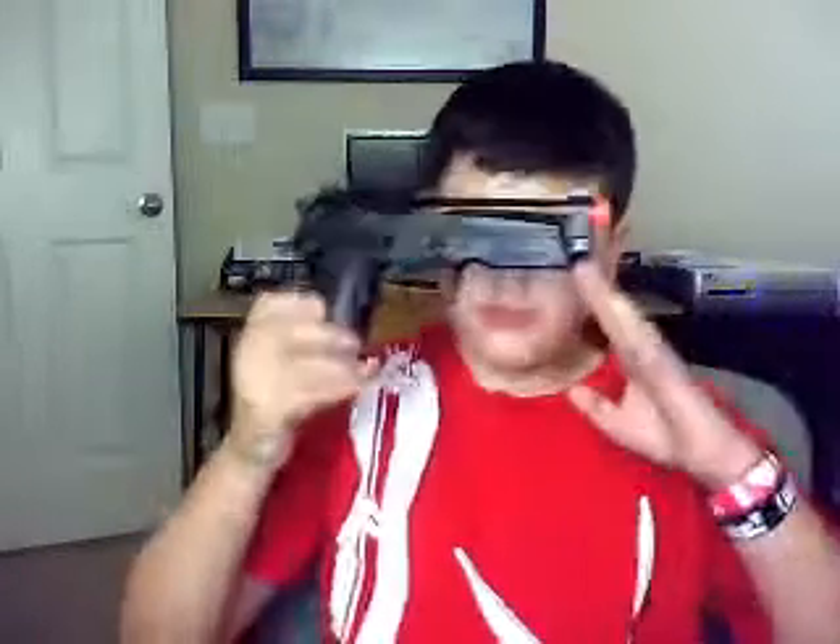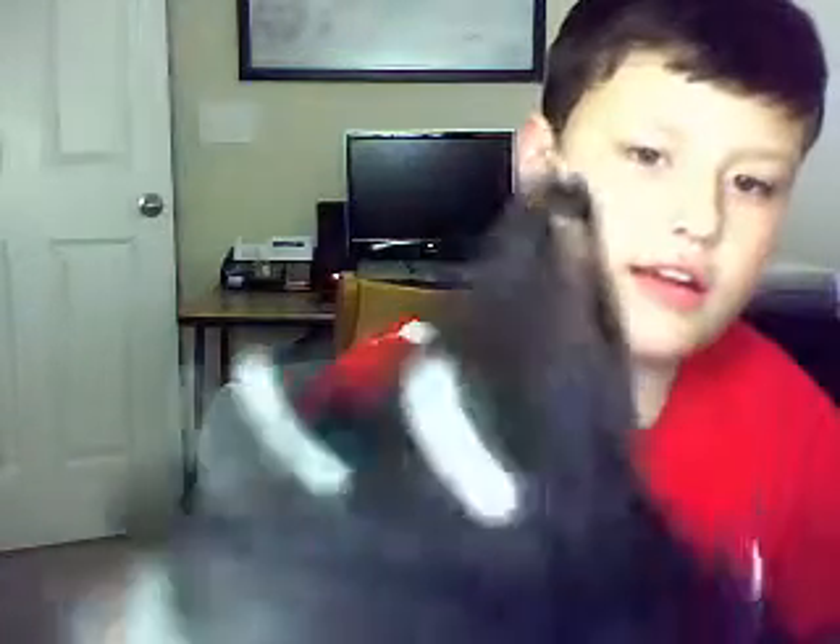Hey guys, this is Nick1015775 and I'm back with my review for this gun. Basically flawless, perfect, right on the dot aim. I was so surprised — I thought it was going to be crappy, but it is an amazing gun. I love it.